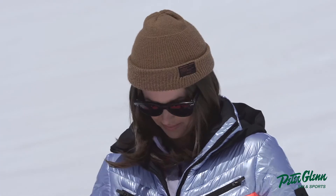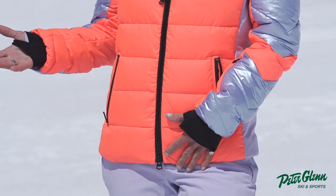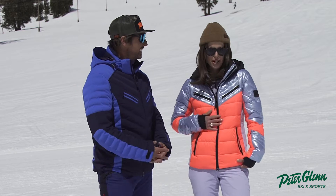Camille, you're testing a Bogner kit today. This is the Farina jacket by Fire and Ice — which Bogner makes. A little more for radical skiers — sportier.